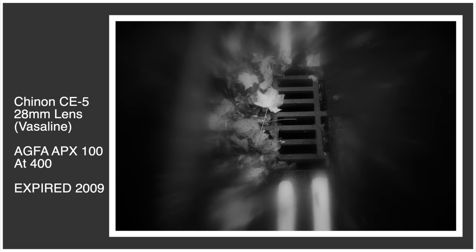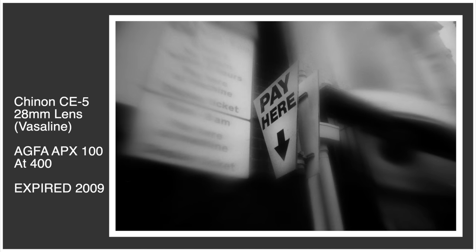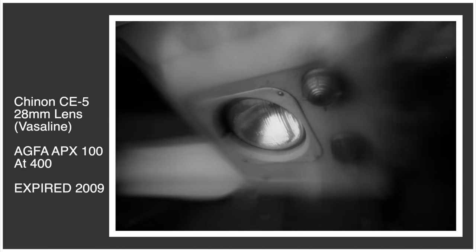I'd also put some Vaseline on a skylight filter and just left the centre circle a little bit cleaner, so I've got this blurry edge going on with a centre circle more in focus. These have come out quite nice. I used to do a lot of this on the enlarger itself but recently I've started dabbling with this using a skylight filter on the actual lens.